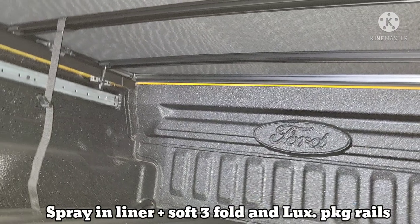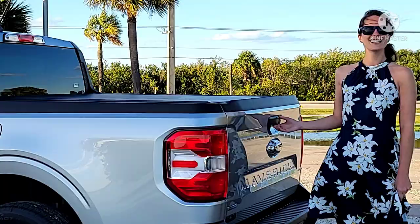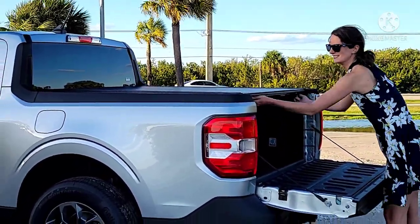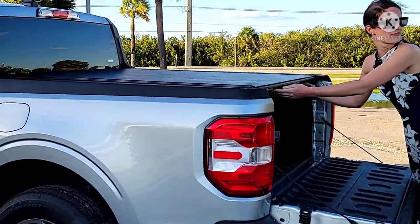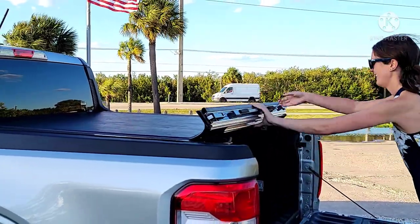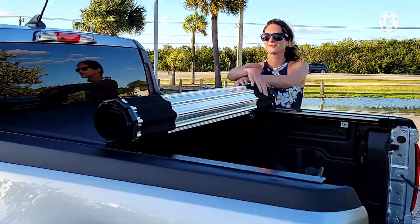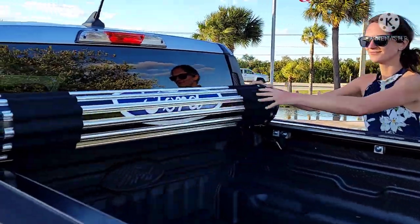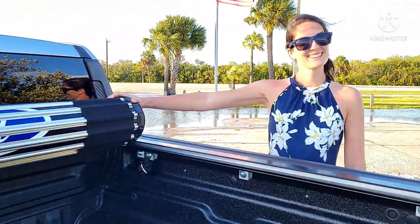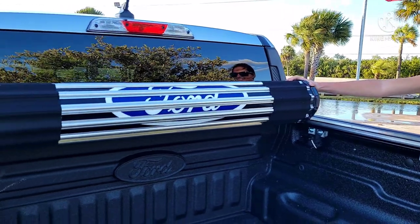The roll-up is $1,300 Canadian versus about $650 Canadian for the soft folding or soft rolling option. So this is almost twice the price, but look how good that is. You've got the logo there, and you can see Russell's truck here — it's got the spray-in bed liner. You are going to lose a little bit of visibility and definitely some bed space if you plan on loading beyond the rails.